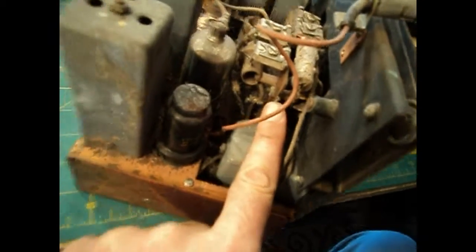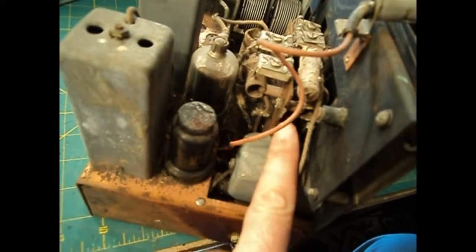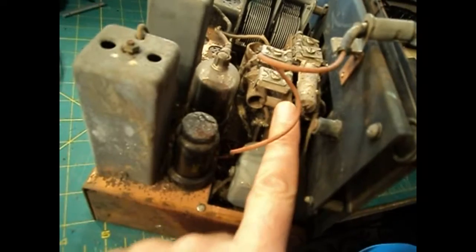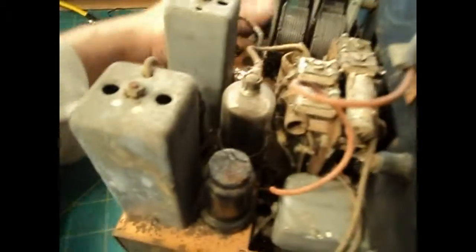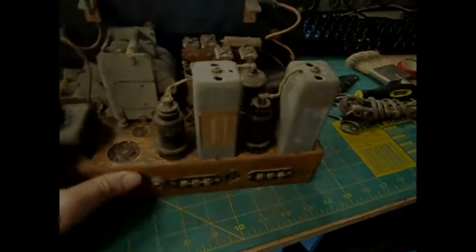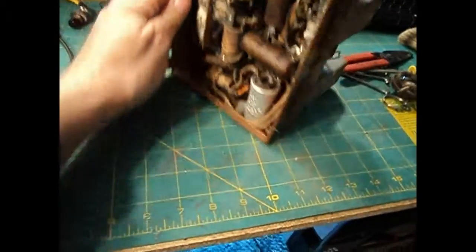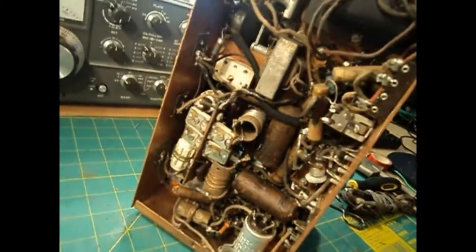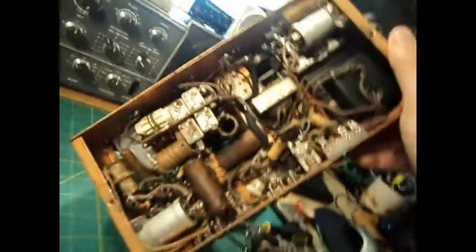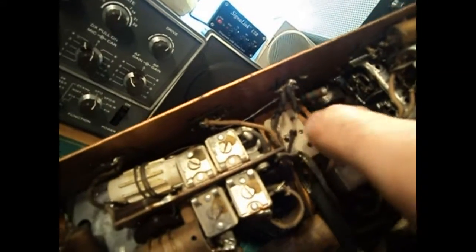This whole unit here — which does look like a separate unit — will eventually have to come out and be inspected for breaks in the coils, and we'll check continuity of all the coils and make sure the wiring is correct on them. And there's my other chewed wires — two chewed wires, one there and one there.